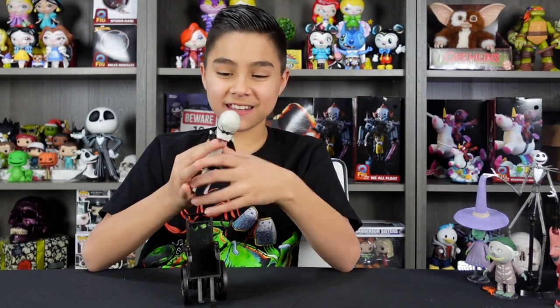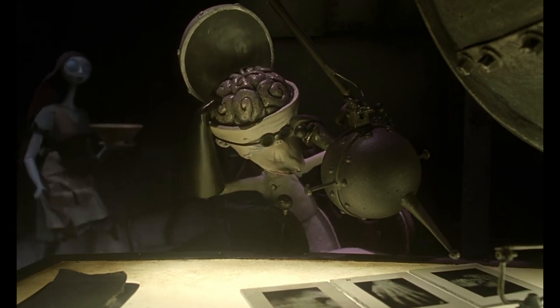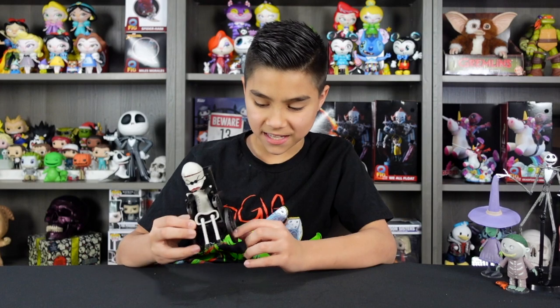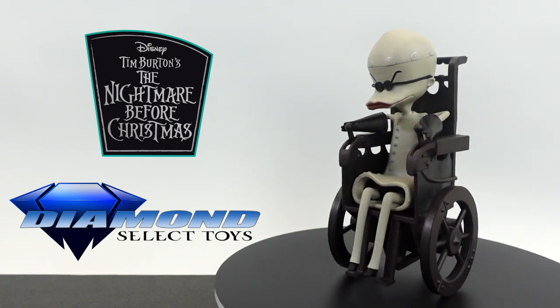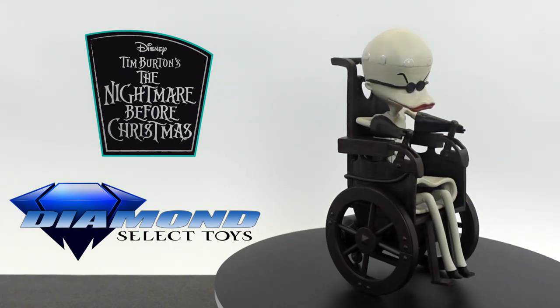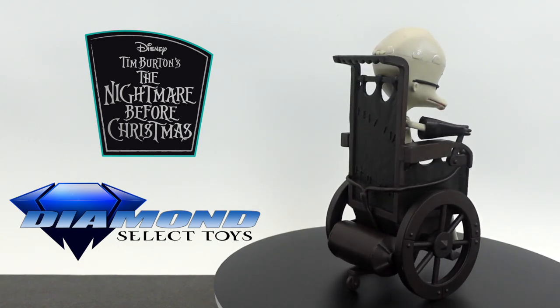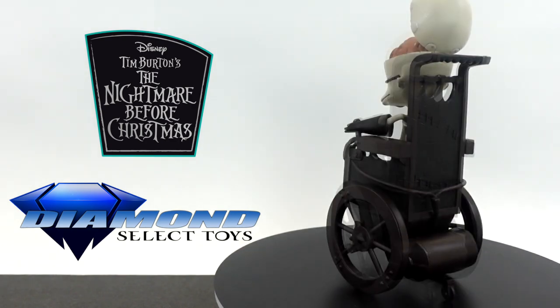The coolest thing, in my opinion, is the fact that you can lift up his cap and show his brains. The chair is actually really well done — all the details. I like how they didn't just go with one solid color; it actually has two different ones: a dark black, which is leathery, and then a dark brownish metal. The details on the wheelchair are really surprising — like this tiny wheel in the back, the wires, and even the little stitches on the back are super detailed.